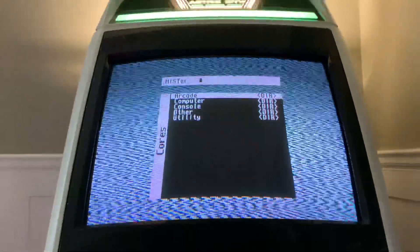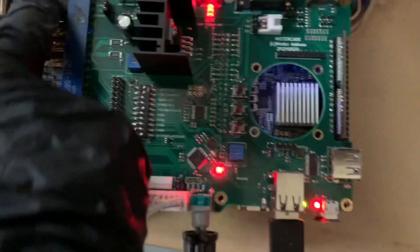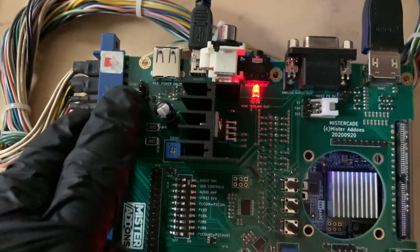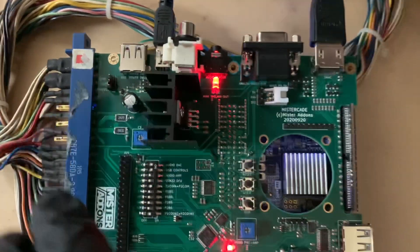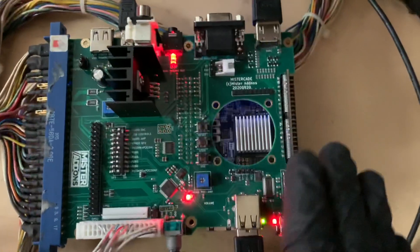Here we are at the menu. Brief overview — we have 5 volts and ground power coming in. We have a protection circuit, which if you really don't want to use, you can bypass it by moving this jumper. This is powering all of the DE10 Nano.